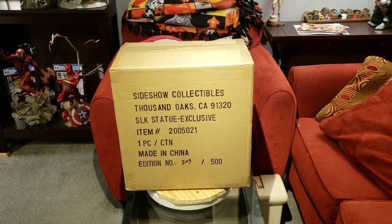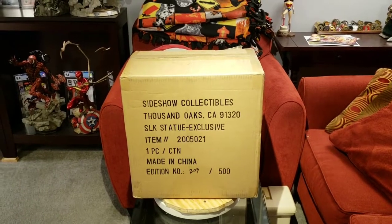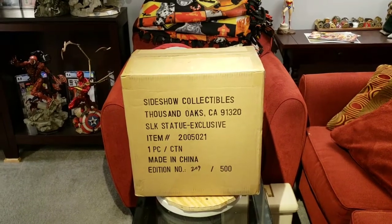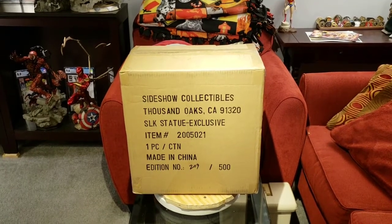Hey YouTube, MakeMyMarvel with another statue unboxing and review. This will be the Sideshow Silk Comiquette, the exclusive 1/5th scale, and you can see it's number 209 of an edition size of 500.